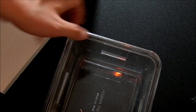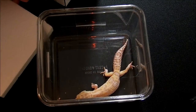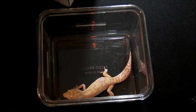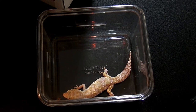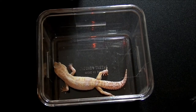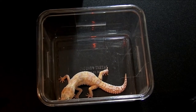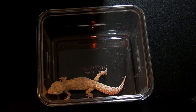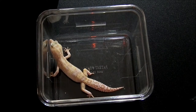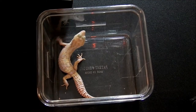Alright guys, so this is the Sun of Mercury, my white face total eclipse that I bred last year. This is one of the offspring that proved him out to be het for Tremper. This is a lavender pastel macoraptor. Its eyes are — I want to say solid; there might be a little tiny bit that isn't, but they're premium.